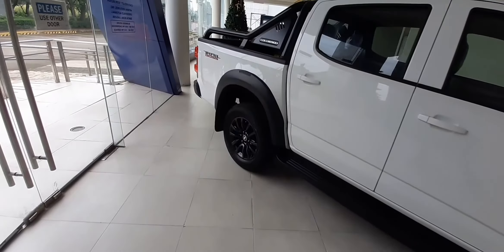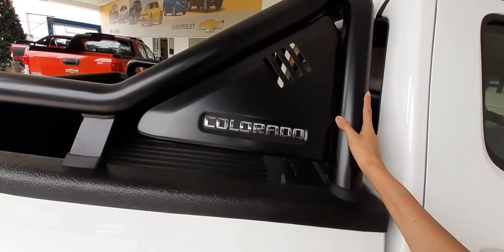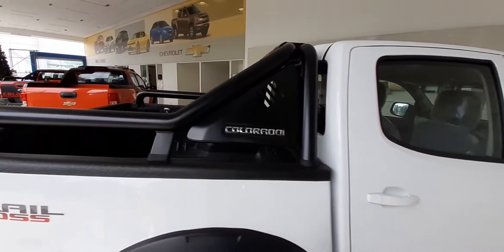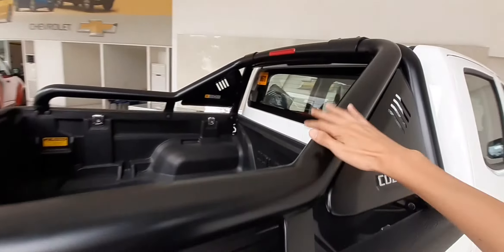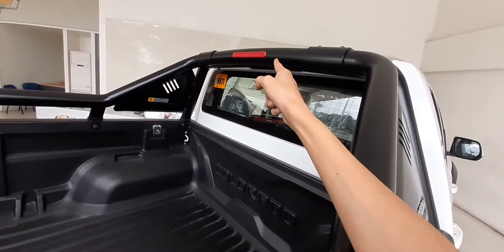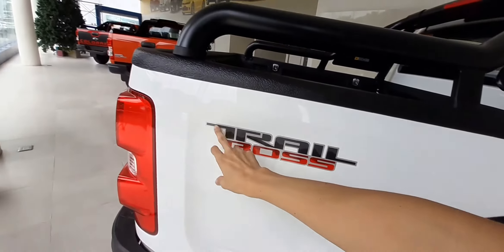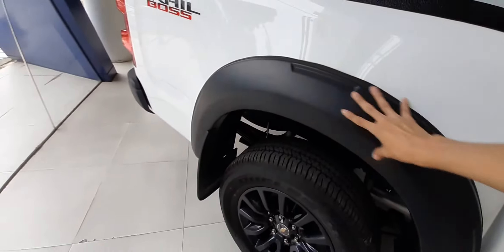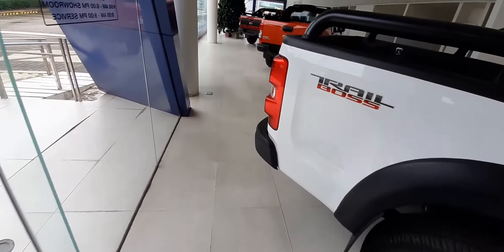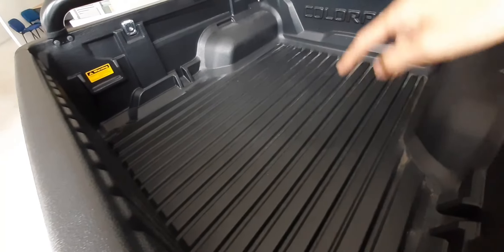Meron din tayong kasamang sports bar or roll bar — ang ganda niya. Kasama yan guys. Nandito rin, nakabuild sa kanya, yung kanyang high mount stop lamp. Meron tayo ditong decals na Trail Boss, at fender flare pa rin sa atin dito sa likod. Punta naman tayo dito sa likod — pwede tayo dito — at meron din tayong kasamang bed liner sa barnet na to.